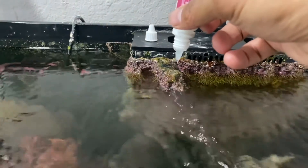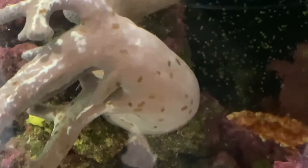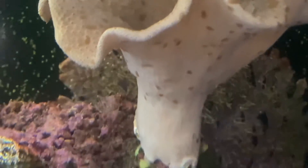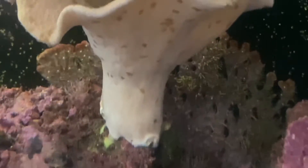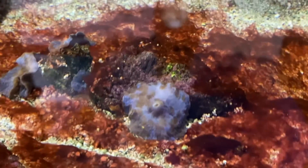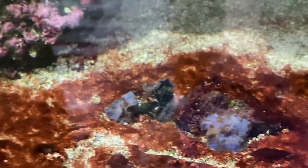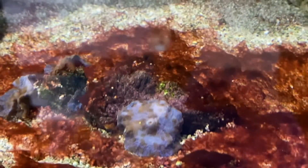We're beginning the treatment now. Look at the change — see how fast they're moving now? The medication is definitely having an effect. You can even see some peeling away and floating in the water column. The Flatworm Exit is clearly working. I'm going to continue siphoning as many out as possible since they're now floating in the water. You want to get as many out as possible because they release toxins that are extremely dangerous to fish and coral.